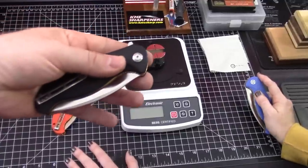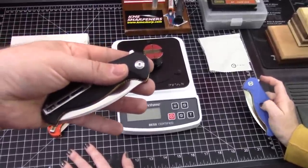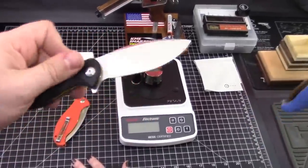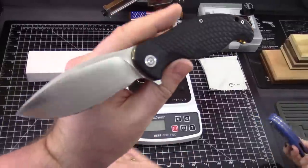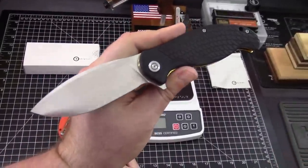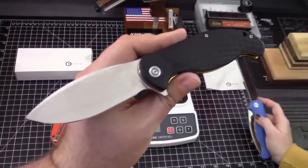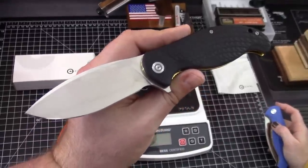It's a different brand — Civivi is what we're calling them. This is one of the three models that they introduced, and we're taking a closer look at this one specifically. It is my favorite of the first three knives.